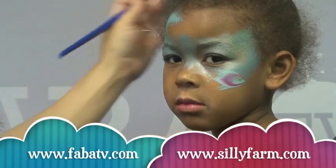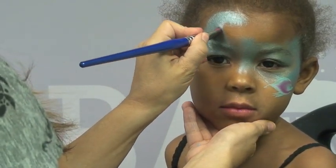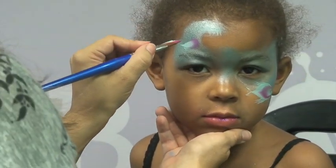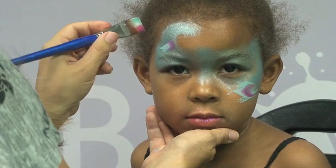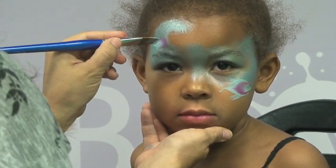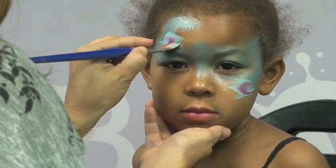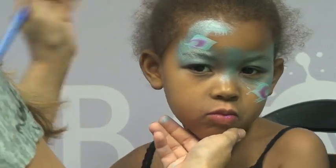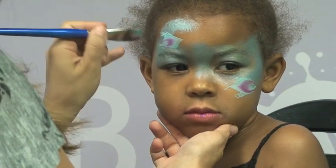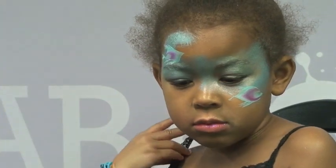I'm also gonna make a little fish right up here so that they're all floating in that direction. Again I'm gonna make a little loop just like that and then right on top of it I'm going to make another one. When you're doing this you want to make sure the colors are lining up, so I'm going to lay my brush and make this little outside petal so it almost looks like a peacock feather. Then I fan it out from the top and bottom and make my little fins.